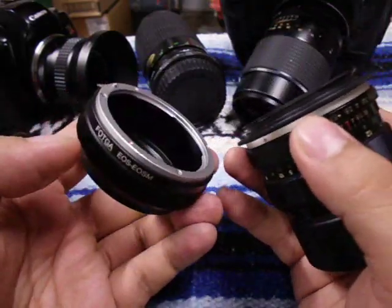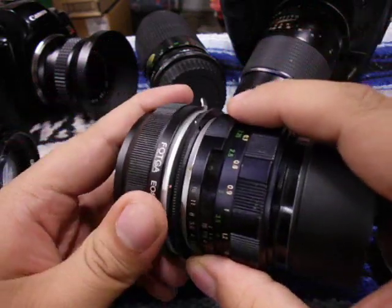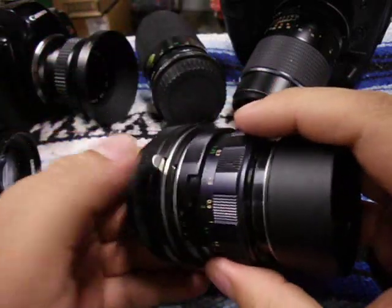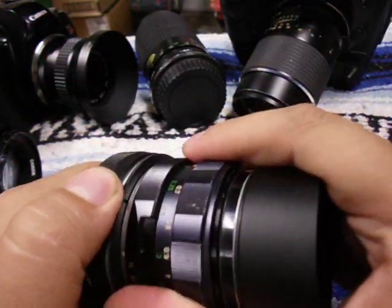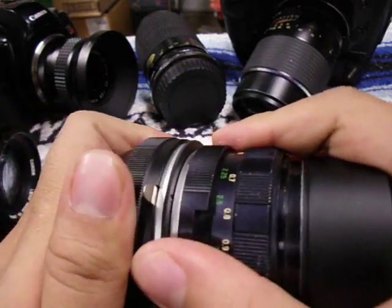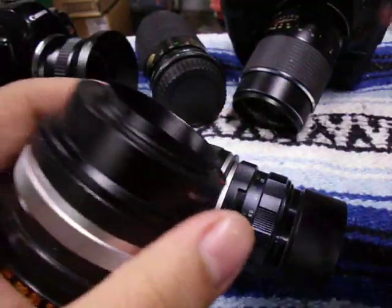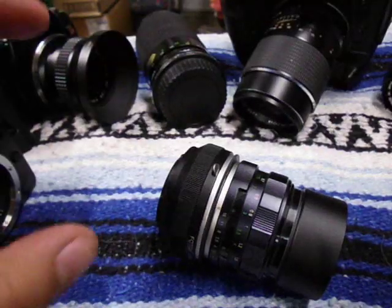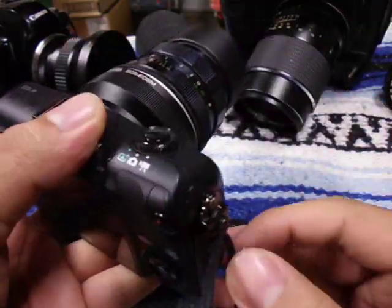After you adapt the M42 lens — also called universal screw mount, which was Pentax before they switched to Pentax K — it's now adapted to Canon EF, so you can use it on a Canon DSLR, EOS, or SLR. Now you can mount it on the EF to EF-M adapter: red dot to red dot, line that up, twist, and you're ready. To release the lens, push this little lever down, twist off, put it in, and it locks into place.